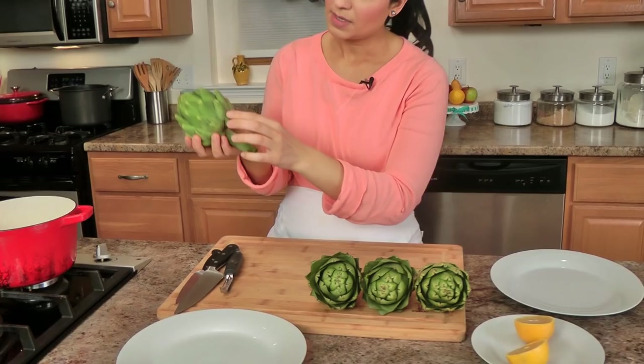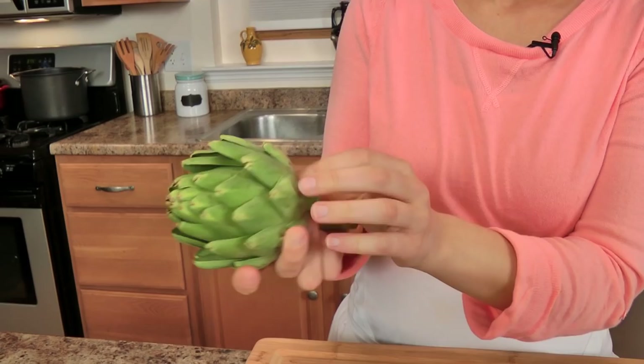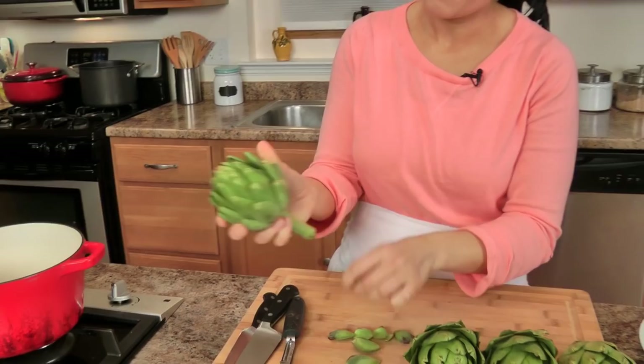I'm going to share with you how to prep them. This is how I prep them because my Nona — this is how she's done it my whole life, so that's what I do. I take the first two layers of the leaves off because they're kind of not that pretty and they're super duper small. I just take the first two layers off, like that.